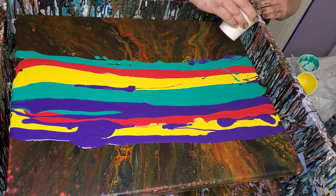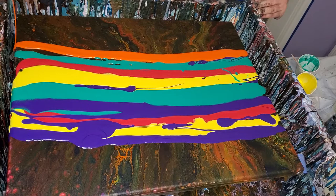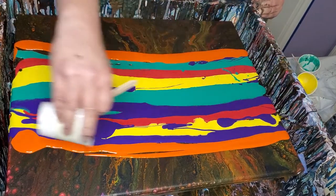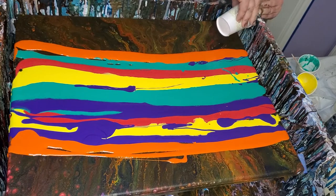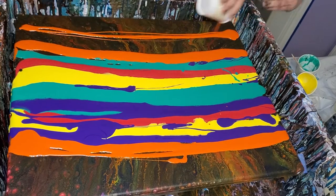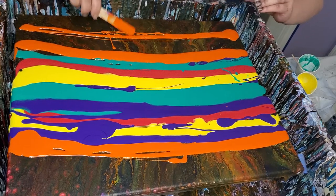And then I have some Artislop orange. I didn't plan on using all Artislop — it just kind of turned out that way.